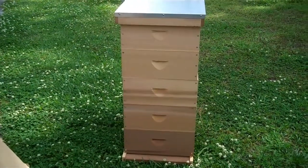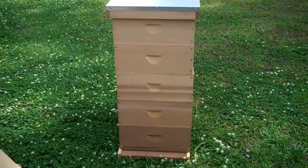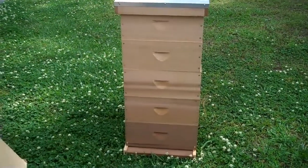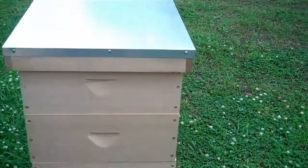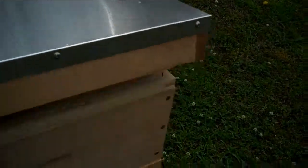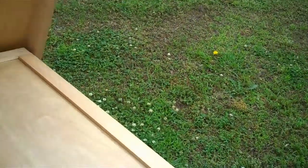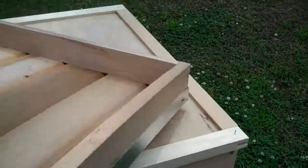So here we are. I have finally unwrapped the full hive from Legacy Apiaries in Indiana, made of western red cedar. I think I have it assembled correctly, so we'll do a quick run through of what the hive looks like. The cover, which I've already done in a previous video, but just in case you didn't watch that one, we'll have another look.